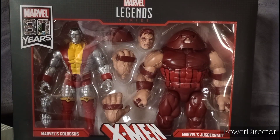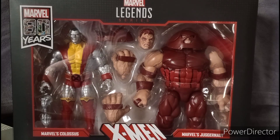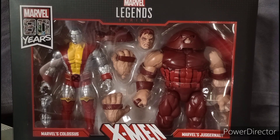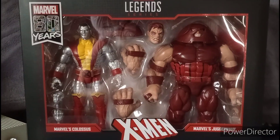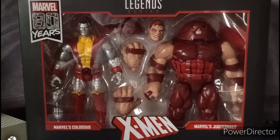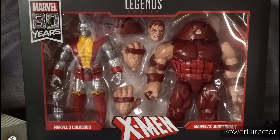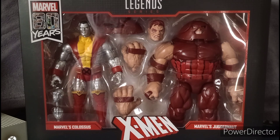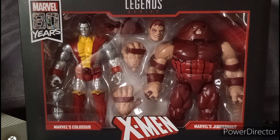I know some of you are going to be complaining in the comments asking why I keep focusing on the X-Men and Marvel Legends, but I need the X-Men figures so bad — I need the good ones. Also, X-Men 97 is coming out on Disney Plus, so keep a close eye on that.